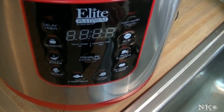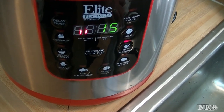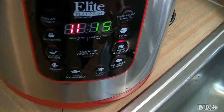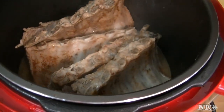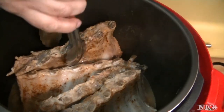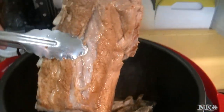When this comes up to pressure it will start counting down. When it's time to come and reveal it, I will be back and I'll show you what it looks like. Our time is up and it has depressurized. These are ready to go in the oven — they are fork tender.